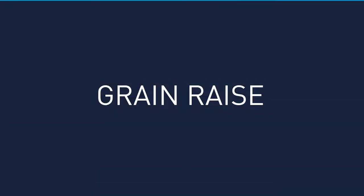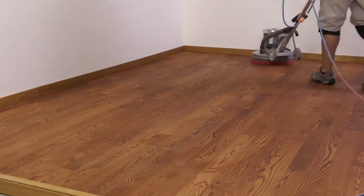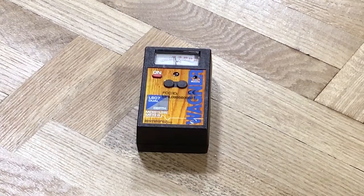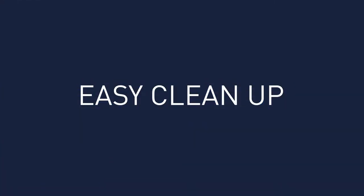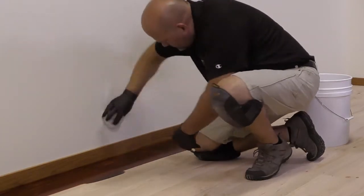To reduce grain raise concerns, allow the stain to dry 20 to 30 minutes, then buff with a thick red pad to burnish off raised wood fibers. Take moisture readings before proceeding with your finish application to make sure the floor is back to the base reading. White, jet black, and any mixes including these colors will take significantly longer to dry. Stain Glide will also extend dry times. One of the many benefits of Hypertone Stains is cleanup can be as simple as soap and water.